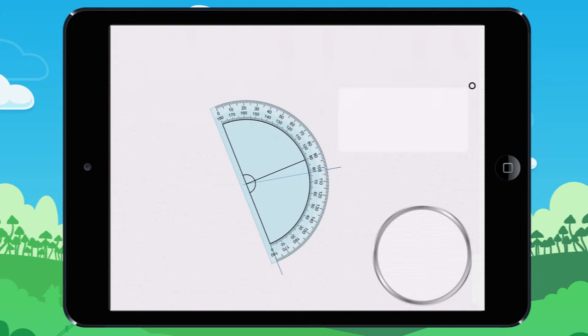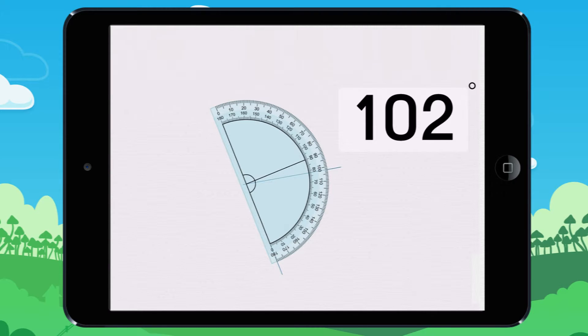Measure the angle. Your protractor is already placed. Let's look at this together. Your protractor is already properly aligned. Count the number of degrees from the zero on your protractor until you reach the line.